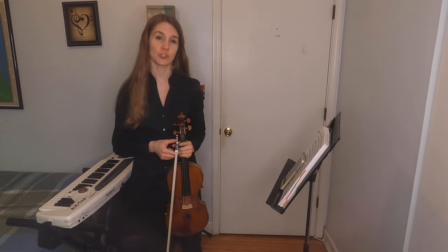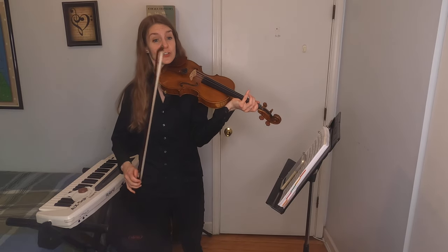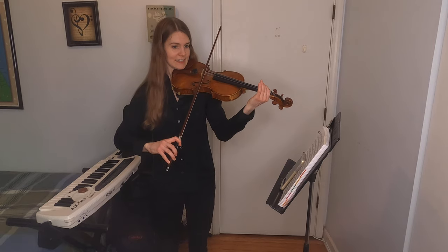Finally, violin is used a lot in movie music and video game music. Here's a little clip of some movie music that I think you'll recognize.